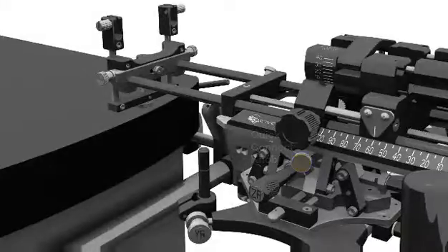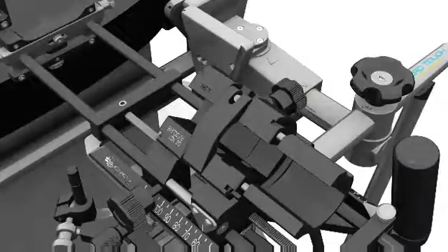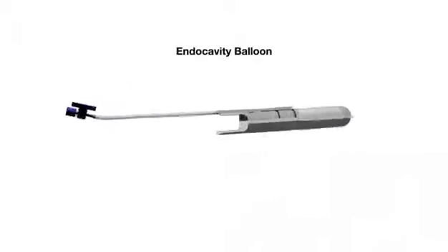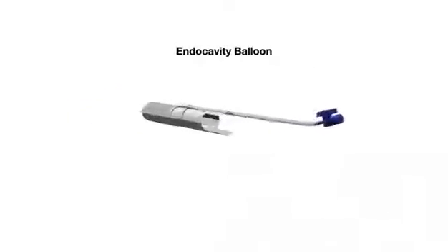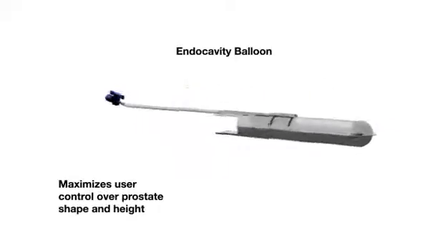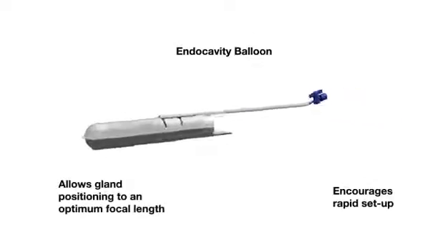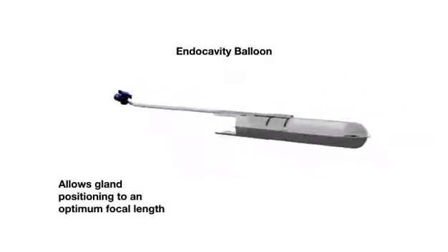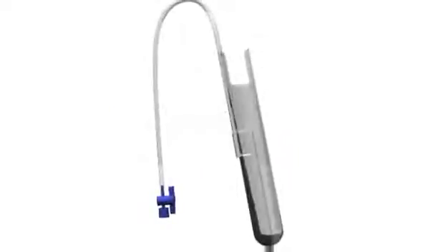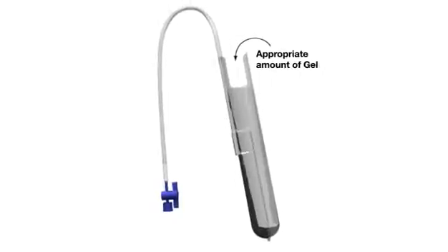Prepare the ultrasound probe for insertion by first rotating the cradle out of the carriage and opening the cradle latch. It is now time to prepare the Endocavity Balloon, which helps maximise user control over prostate shape and height, encourages rapid setup and allows gland positioning to an optimal focal length, enhancing the ultrasound image. Using proper technique, place the appropriate amount of gel inside the Civco Endocavity Balloon to aid in scan quality, application and removal of the balloon.